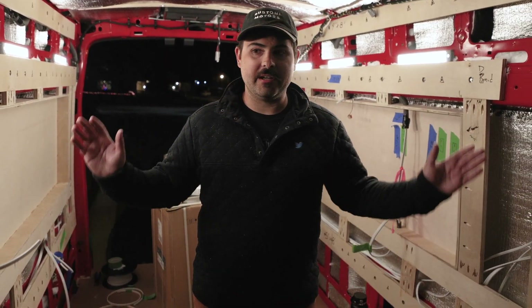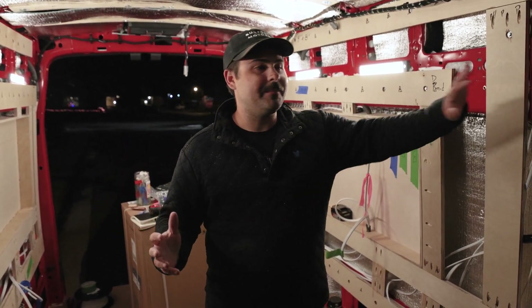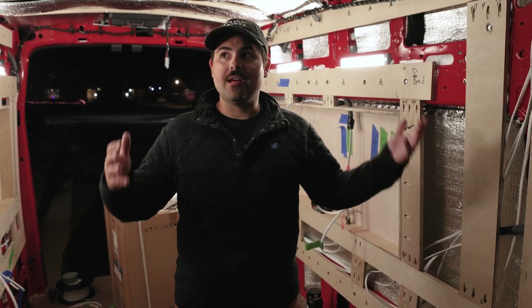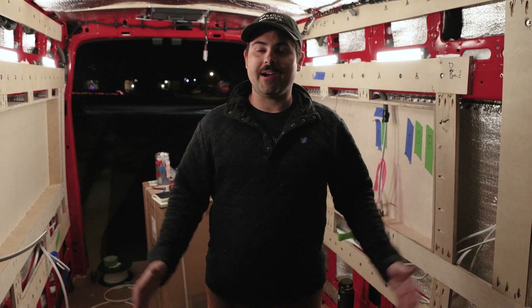We're basically done for the night. It's a weird process right now — things just have to be hanging until the walls are up and we have a final place for everything to be tucked and taped up. So this is kind of what we're going to be living with for the next few days until we're at that stage.